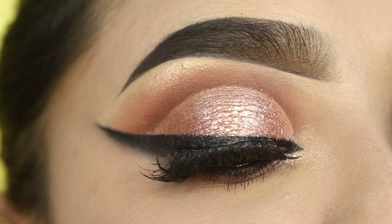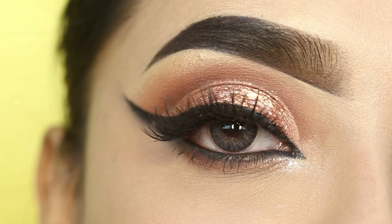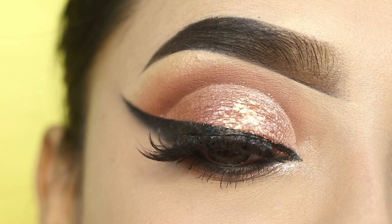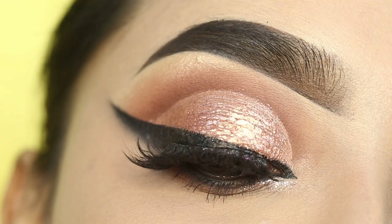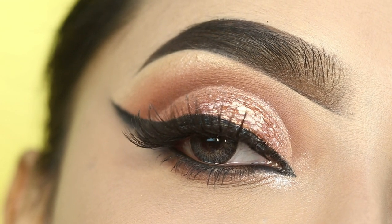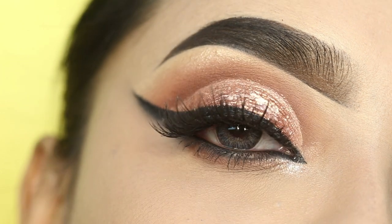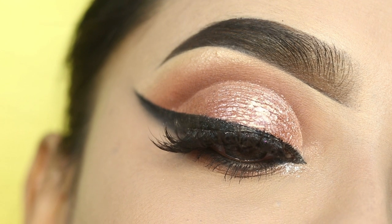Hi everyone, welcome to my channel! Today's video I am going to share with you this cut crease eye makeup look with smokey eyeliner. I hope you will like this eye makeup look. If you want to get this look, please keep on watching. Whatever products I use, the links will be found in the description box and on my social medias. If you are new, please subscribe to the channel.